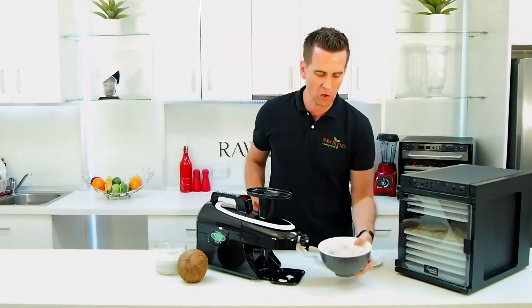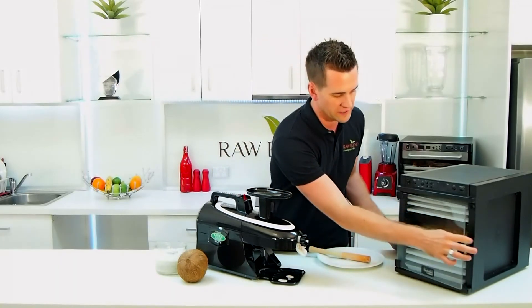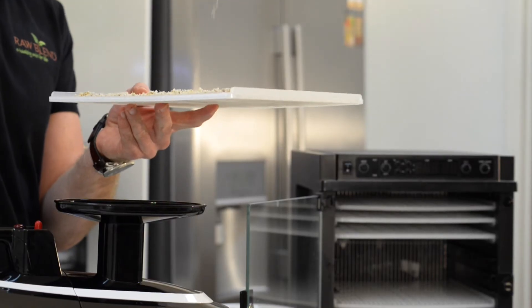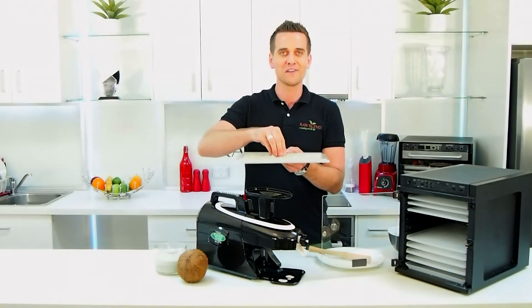And I've got all the pulp here. What I do with this is put it in my Sedona food dehydrator for about four hours and I make a beautiful shredded coconut. That's one I made earlier. So we've got a beautiful coconut cream and some fresh shredded coconut.